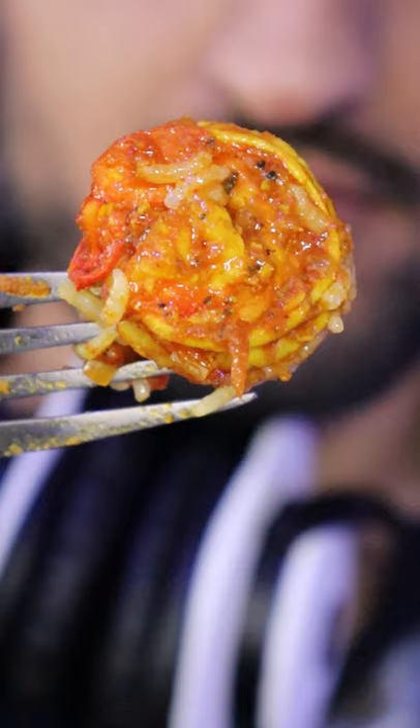Stewie meals. Shrimp curry. A lot of people have been asking for shrimp, so here's what I'll do.